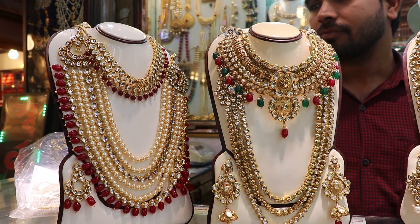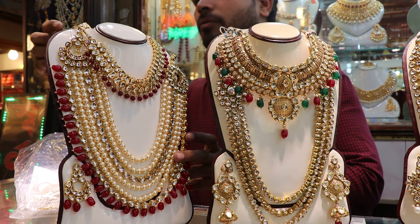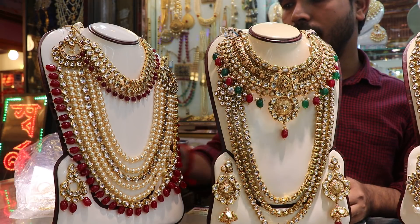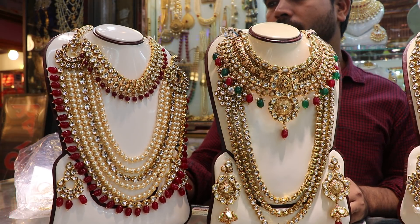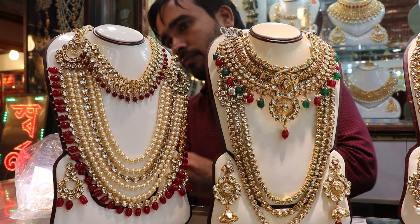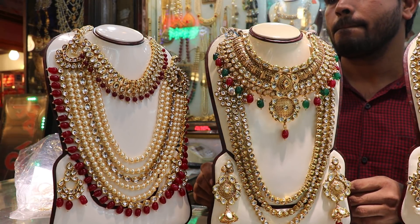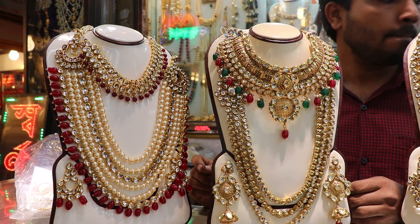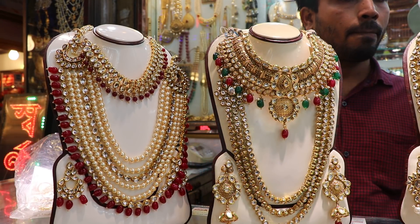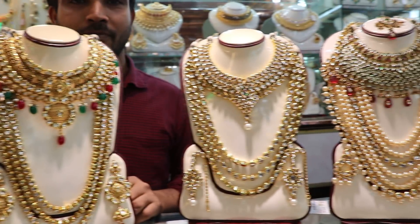Hi everyone, welcome to the webinar. Today's topic is Modg energosis — totally strong products. So people, from now till the end, it looks like the Artline's very special. This is not too exclusive. We have 9 brothers and sisters and we have seen this Jaroah Heart display.